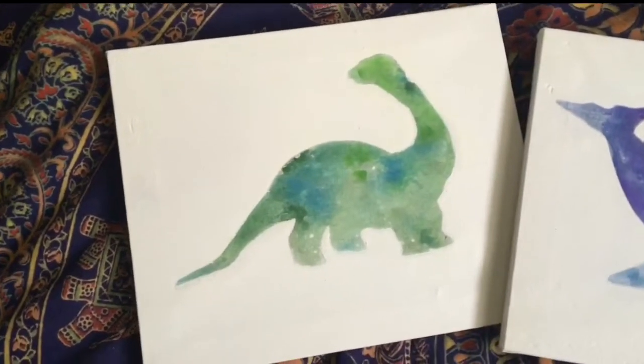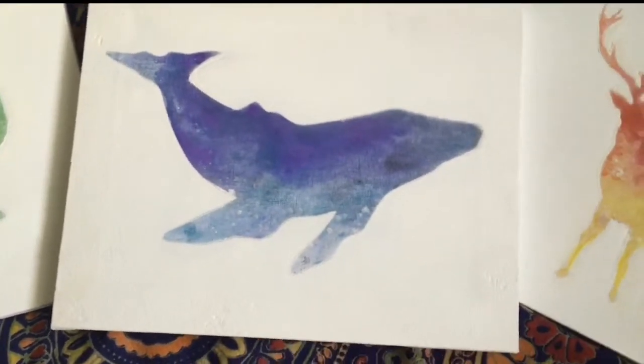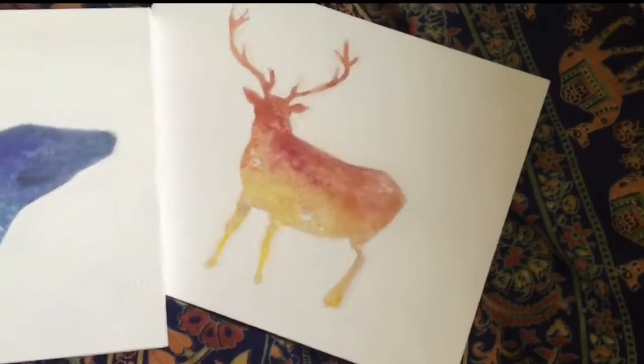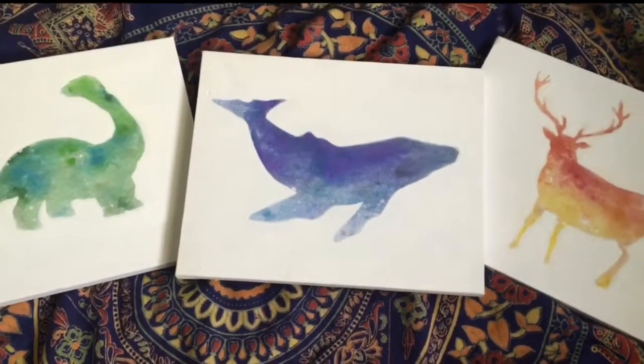Here they are — these are the three finished pieces. I really like these, I think they look really cool. The deer one was a little bit patchy because of how fine-lined the antlers were, so take that on board when choosing your selected animals.